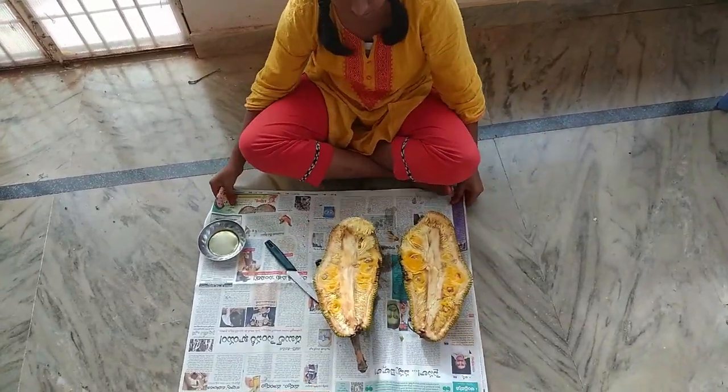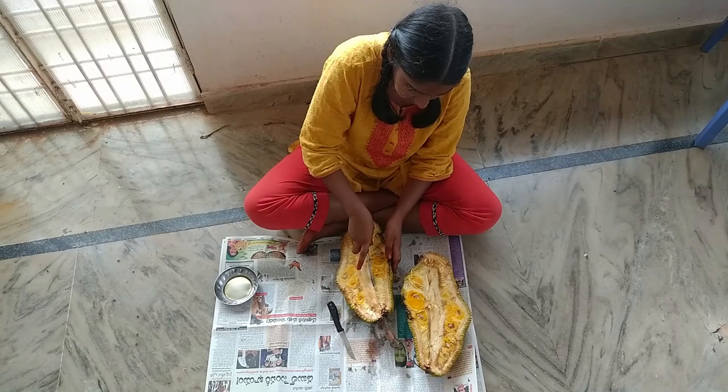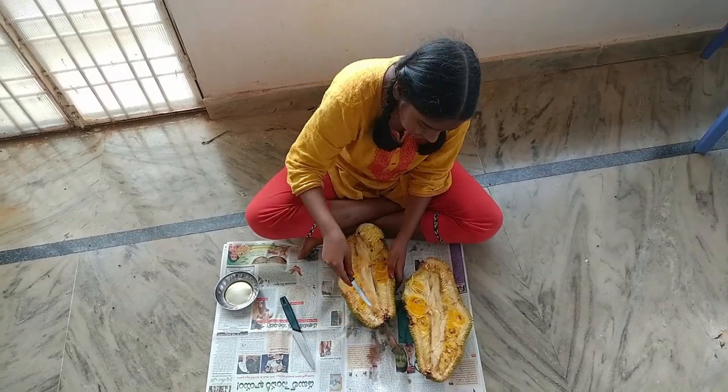Now, I will put the two parts to the other side. I will put the white color stem into the left side.